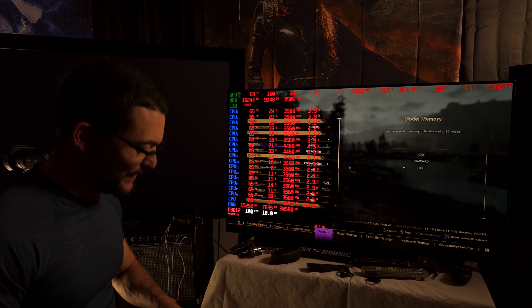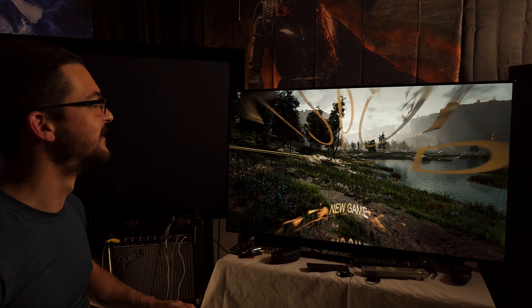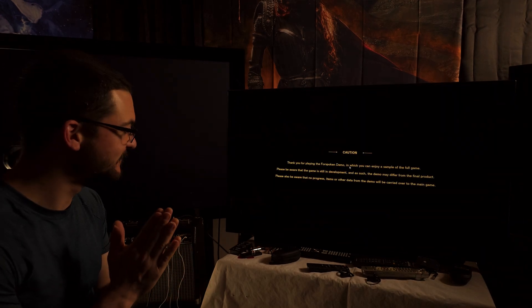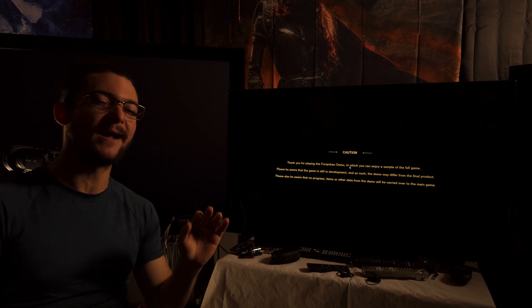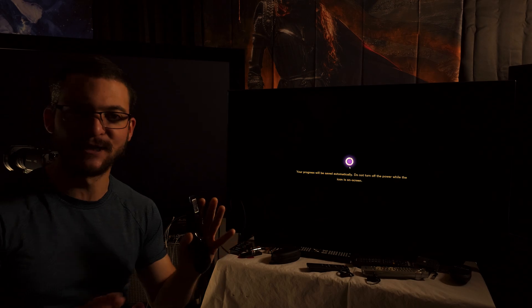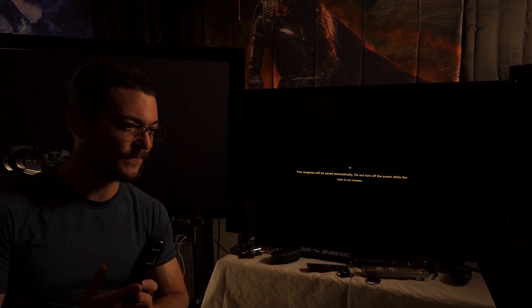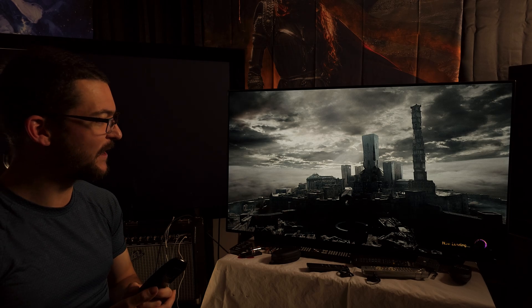I'm excited about it, I want this to look good. I've been waiting for this since I got this LG C1. I tested this motion interpolation - we have D-Judder and D-Blur on this LG C1 OLED, and we can also use it with frame insertion at the same time.